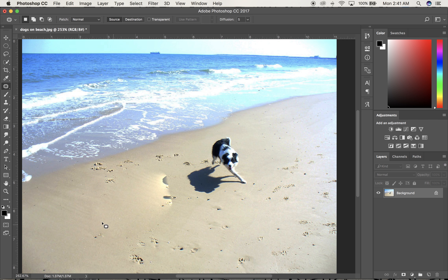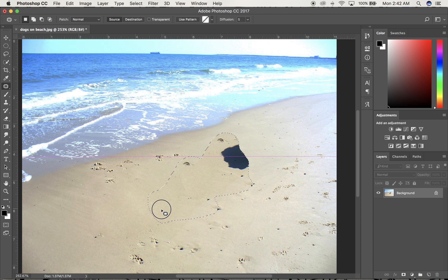Unfortunately, I don't have quite enough picture to get rid of all the dog, but if I let go it does a reasonably good job. Command-D to deselect. It just didn't know what to do right in this spot, so I'm going to go back and get the patch tool again, draw around this area, stay within the patch, push and hold, pull it up and let go. Not bad. Now the only thing that's gone wrong is I have a harsh line here on the edge of the patch.